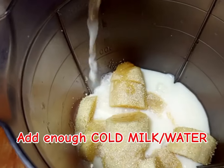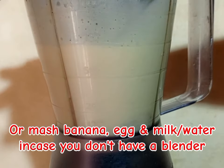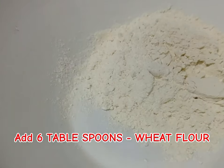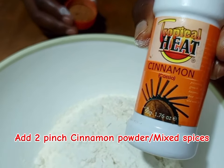After that, you are going to add some miracle — you can also use cooking cream or water. Then we blend. You are going to add six tablespoons of wheat flour, but if you want more, just double all the ingredients.